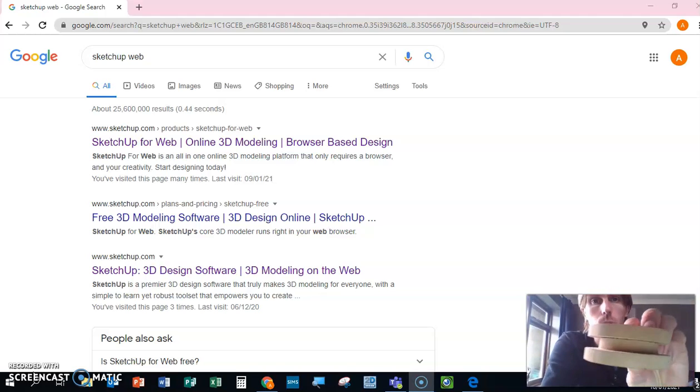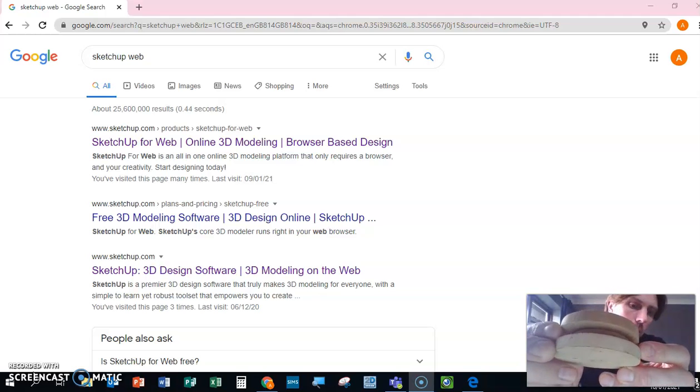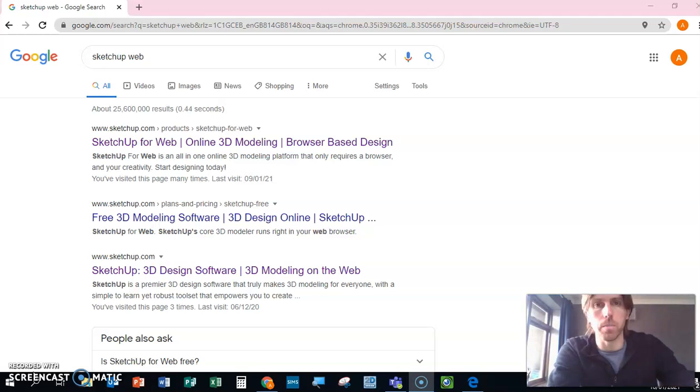The first thing we're going to do is learn how to draw the pulley wheel. The pulley wheel is three wheels stuck together with a hole through the middle, and the hole through the middle is where the bolt will go to hold it all in place. We have three pieces of wood and we're going to draw that in SketchUp.